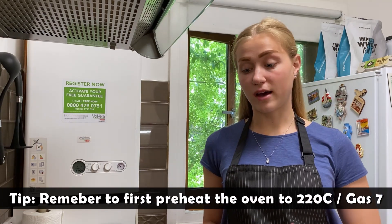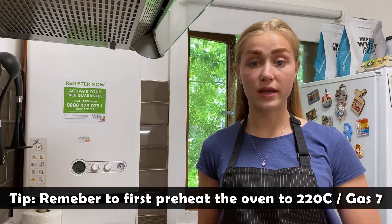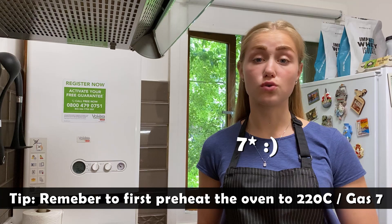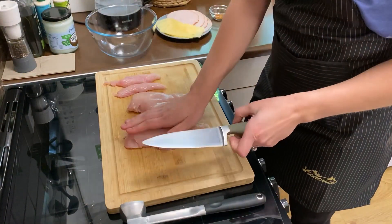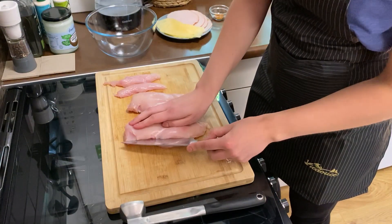Before we start with our chicken, I'm going to preheat the oven to gas number six, which is 200 degrees Celsius. First of all, you want to take a knife and slice the chicken slightly in half.